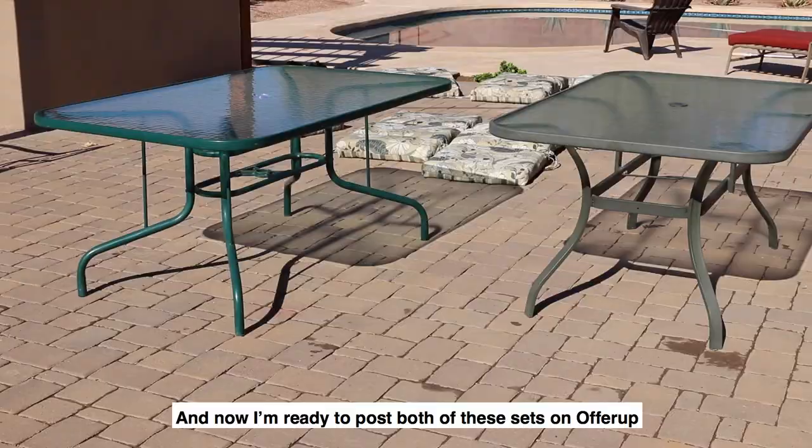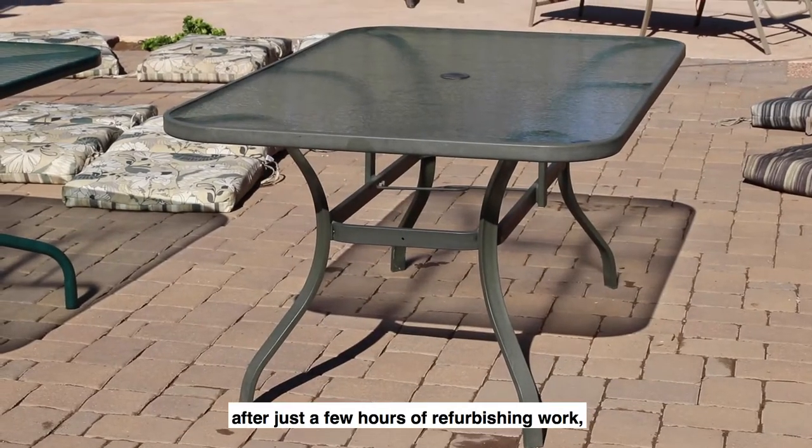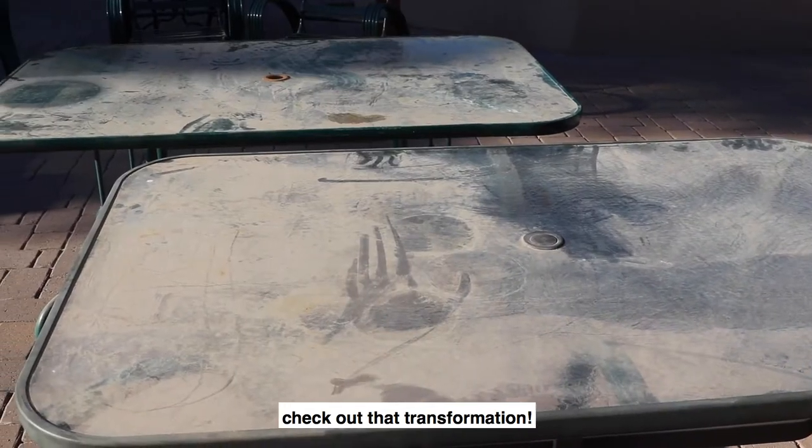And now I'm ready to post both of these sets on OfferUp after just a few hours of refurbishing work. Check out that transformation!